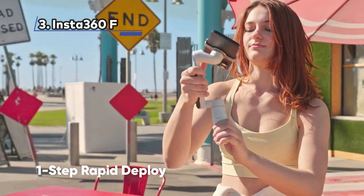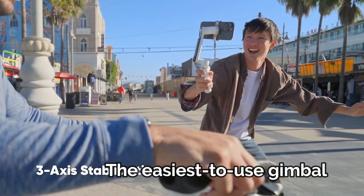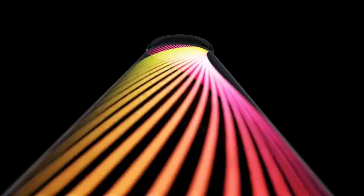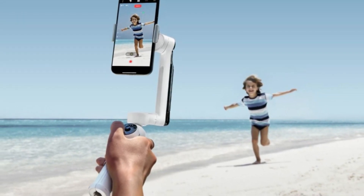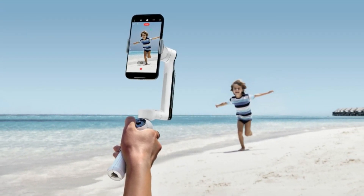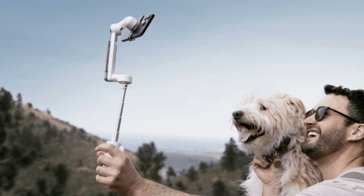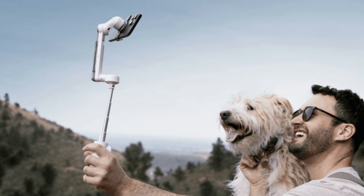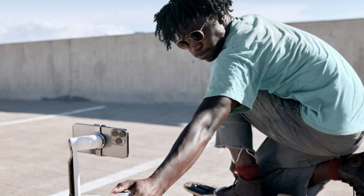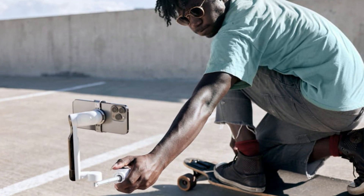At Number 3: Insta360 Flow, the easiest to use gimbal. The Insta360 Flow is incredibly easy to use, making it a great choice for both beginners and experienced users. It comes with an extensive tutorial to help you get started. The gimbal's clever design includes a small built-in tripod, which is a unique feature not found in other gimbals. Additionally, it folds up to a compact size, making it easy to carry in a bag or purse. The Flow's handle can extend smoothly up to 8.5 inches, transforming it into a selfie stick when needed, allowing you to capture a wide range of angles and shots.